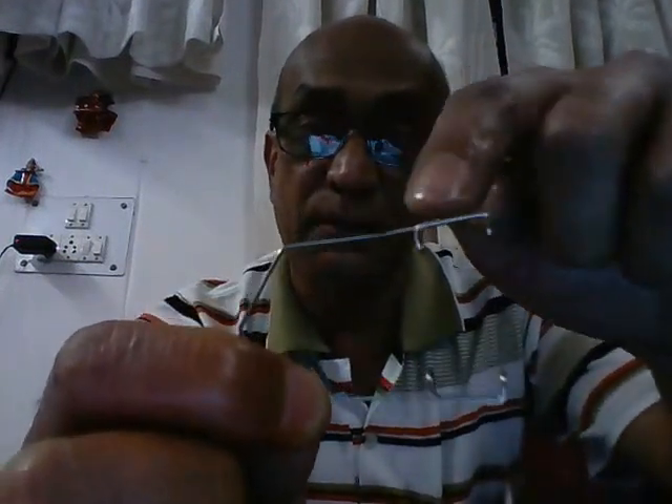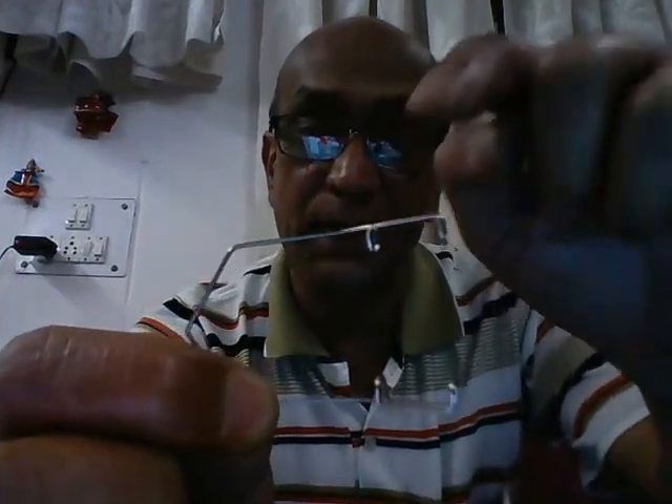Always remember that this angulated portion is the one which is on the temporal side, and this portion is the one which is inserted under the respective eyelids. So this limb goes under the upper eyelid, and this limb goes under the lower eyelid.